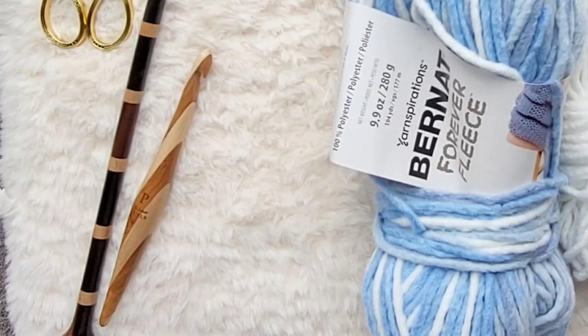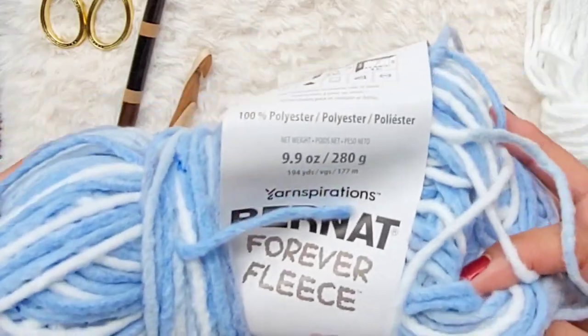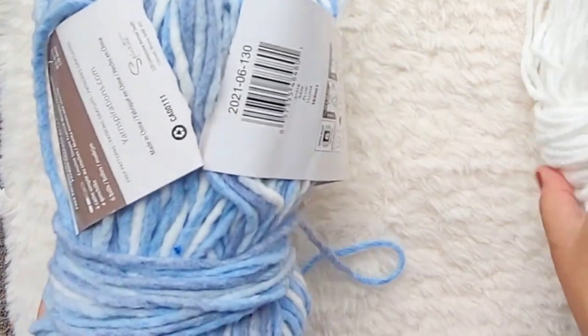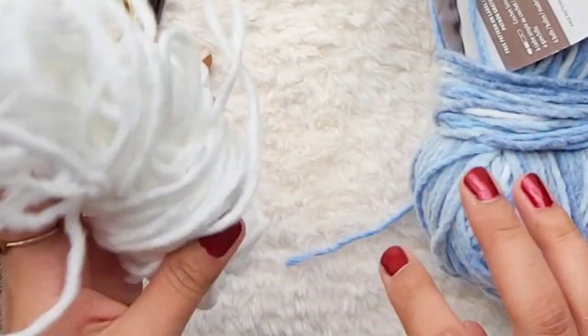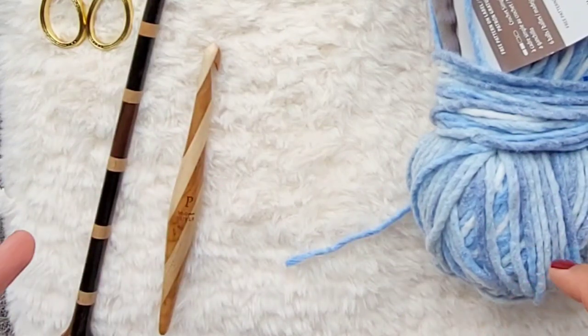Hey friends, welcome back. Today I'm going to be showing you how to do a cloud applique on a square swatch. This is for my design, the sky clouds blanket — hopefully a helpful tutorial. I'm going to be doing a swatch with the Burnout Forever fleece in rain, then adding bobble clouds with the white. I'll just do a square and then a cloud in the center to show you how to do it.